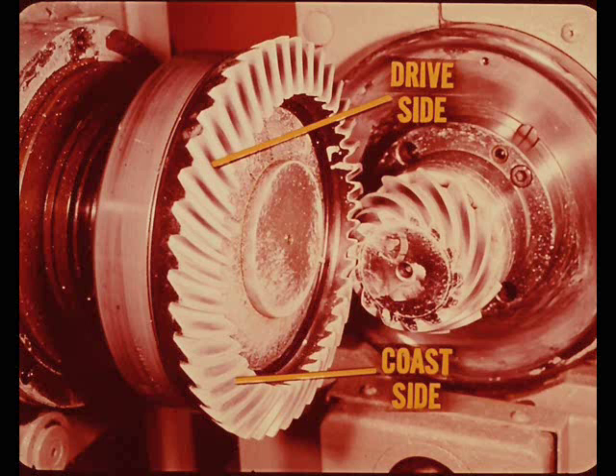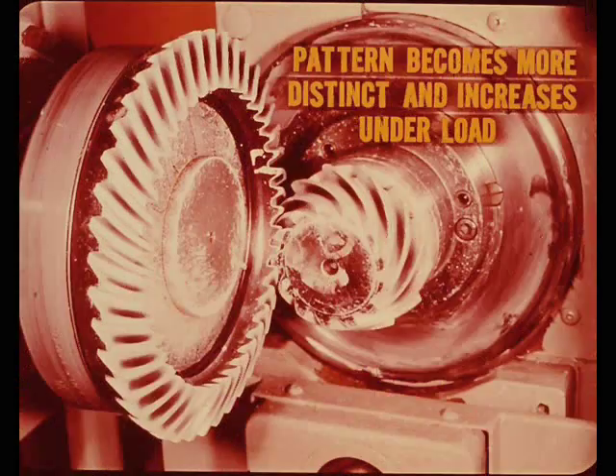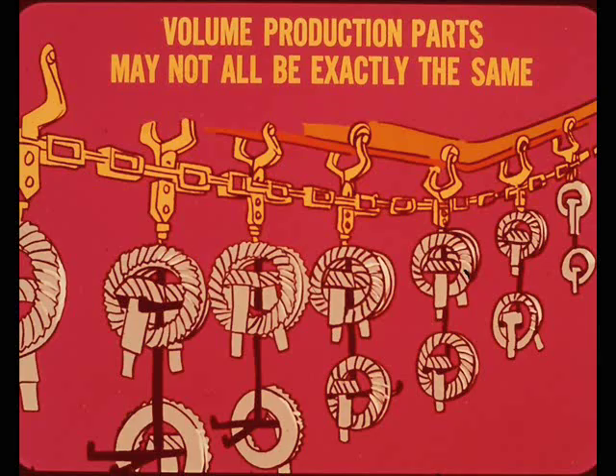When a load is applied by the brake, the tooth contact pattern becomes more distinct and the contact area increases under a simulated operating load. As mentioned earlier, the contact pattern also moves slightly toward the heel on both the drive side and coast side under load. Because of design tolerances, volume production parts that are machined and heat treated are not all going to be exactly the same.